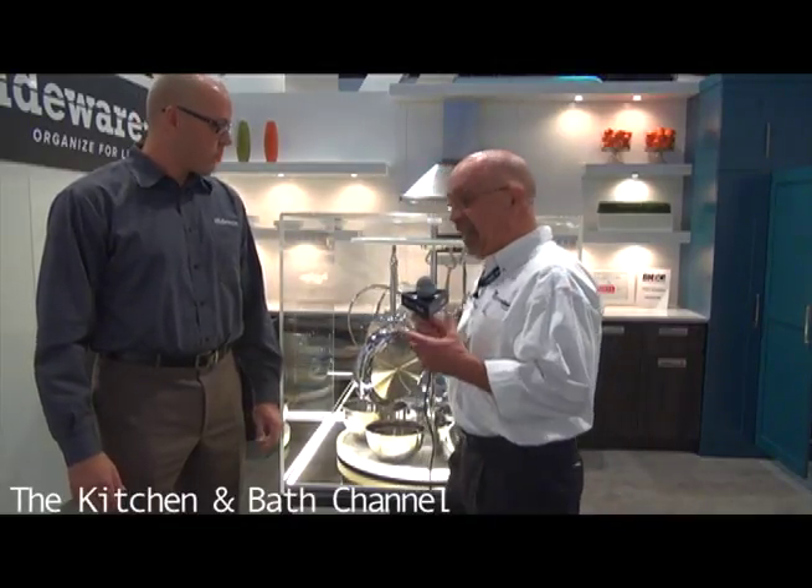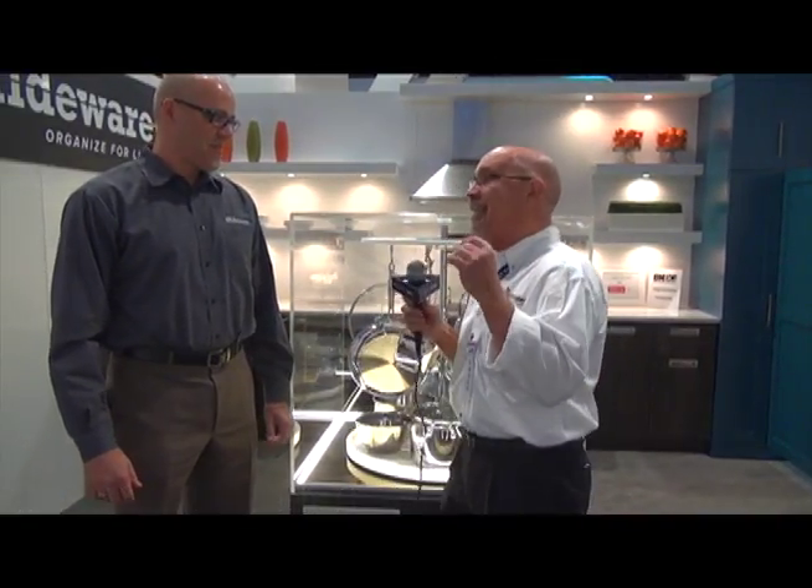We're in the Glideware booth and Dave has got something here. Now Dave, you're calling this the Not So Lazy Susan? Are you trying to upset this industry or something?